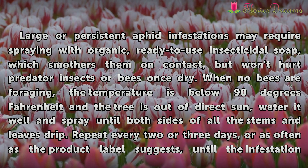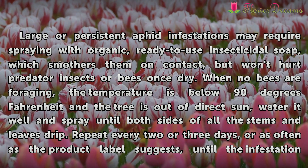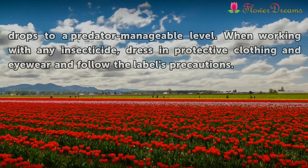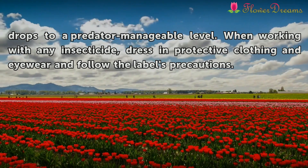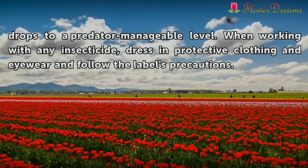Water the tree well and spray until both sides of all the stems and leaves drip. Repeat every two or three days, or as often as the product label suggests, until the infestation drops to a predator-manageable level. When working with any insecticide, dress in protective clothing and eyewear and follow the label's precautions.